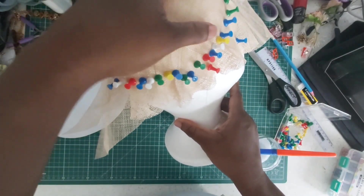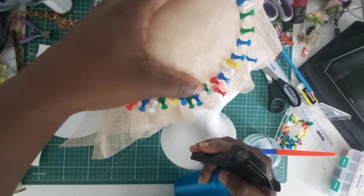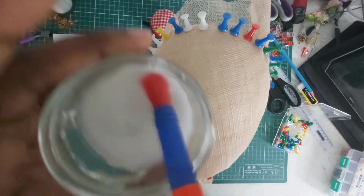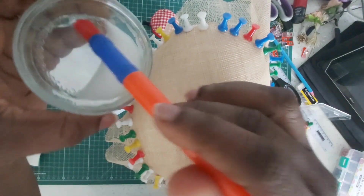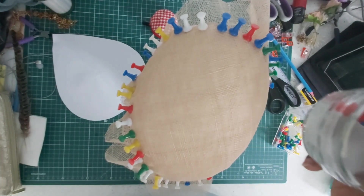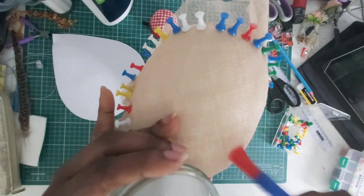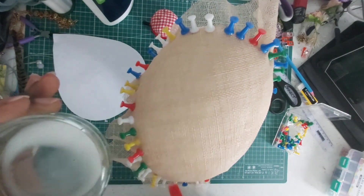I've just done my blocking — try and make sure you don't have folds at the corners. Just spread them out; if it's too difficult put a little bit of water to soften it and then spread it out and put your pins in. I'm going to put some stiffener on it — from the previous video you know that is a mixture of PVA glue and water.